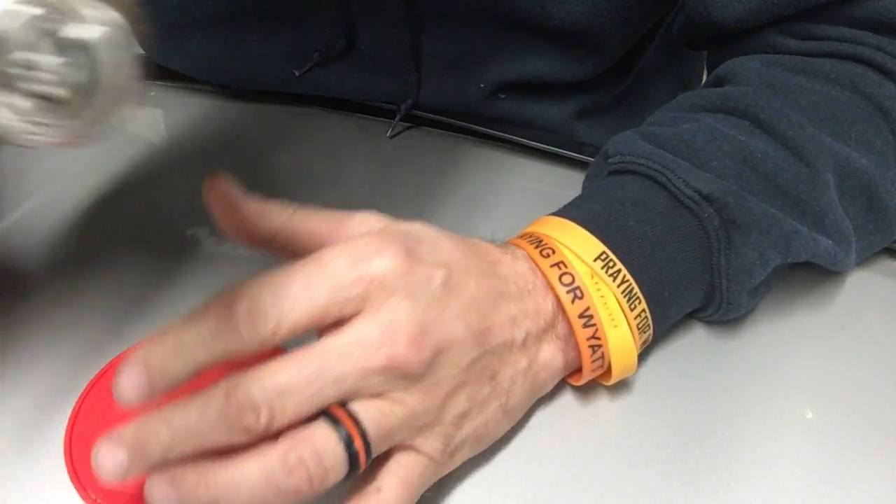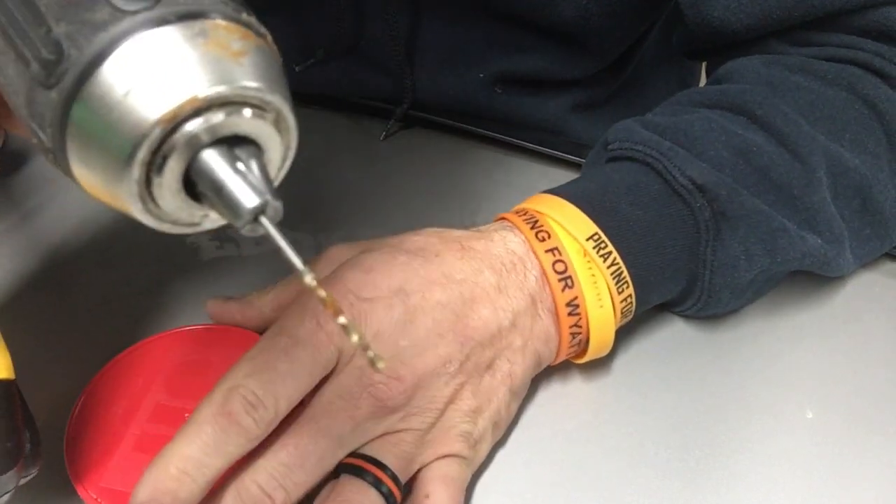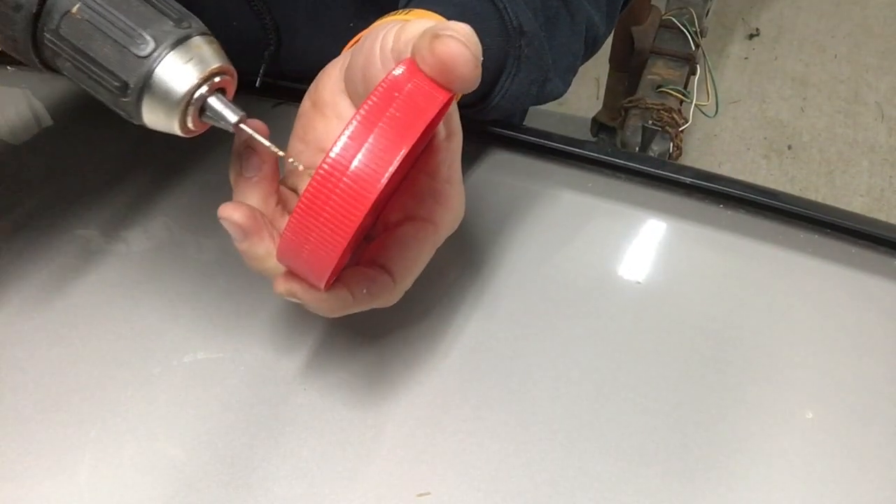This is the smallest drill bit that I have — it's tiny, I think it's a 1/16th or something like that. All you're gonna do is be very careful and drill holes in it.